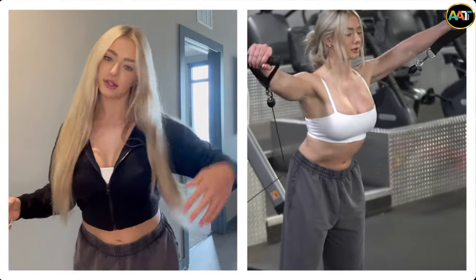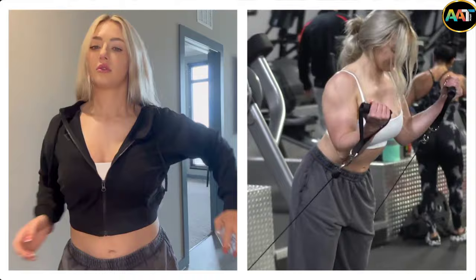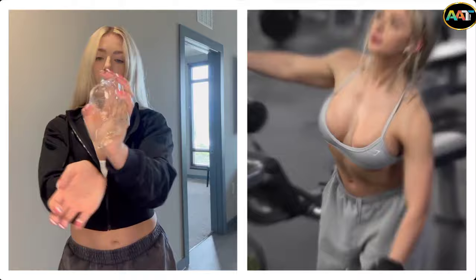This is actually my gym outfit for today. So today I have upper body. You have to smell good — this is essential. Good hygiene. Brush your teeth. Take care of yourself.